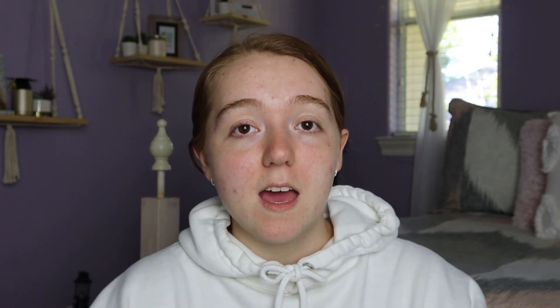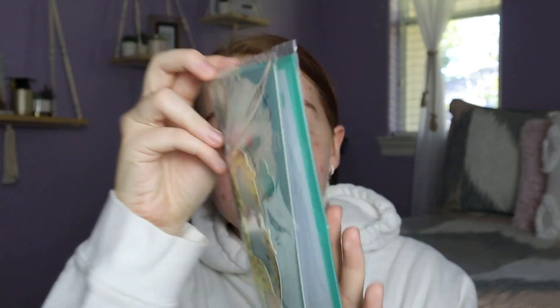They have a whole selection of cards even for grandmothers, and in the regular card section they rolled out Mother's Day cards for a sister who's a mother, stepmoms or bonus moms, grandmothers, and mothers.